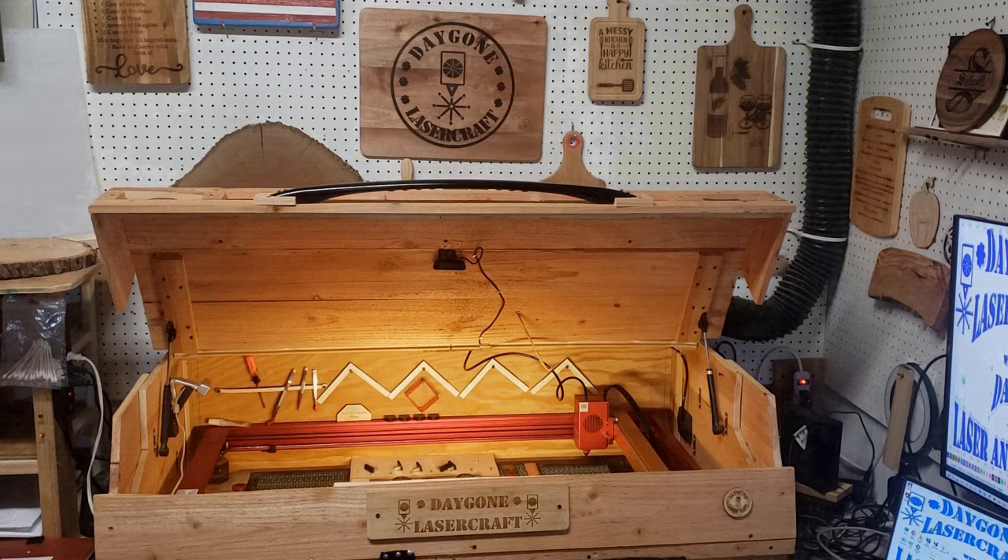The enclosure I made out of cedar fence slats because they're cheap, lightweight, and they make the shop smell really good. I've just got a few screws in strategic places so I can pop those out and lift the whole thing up and move it out of the way if I need to.